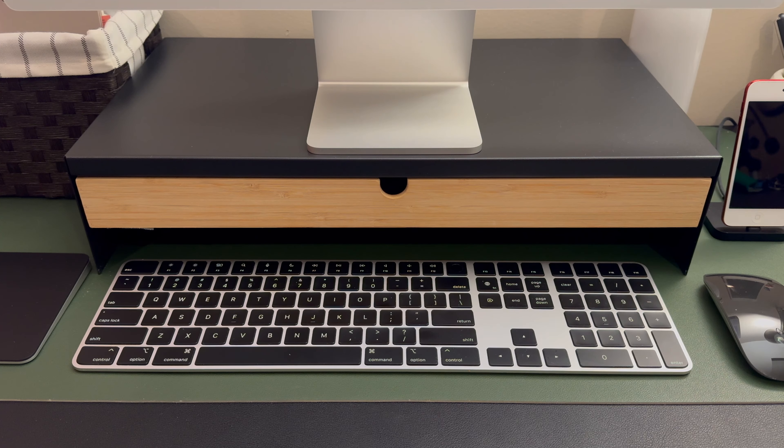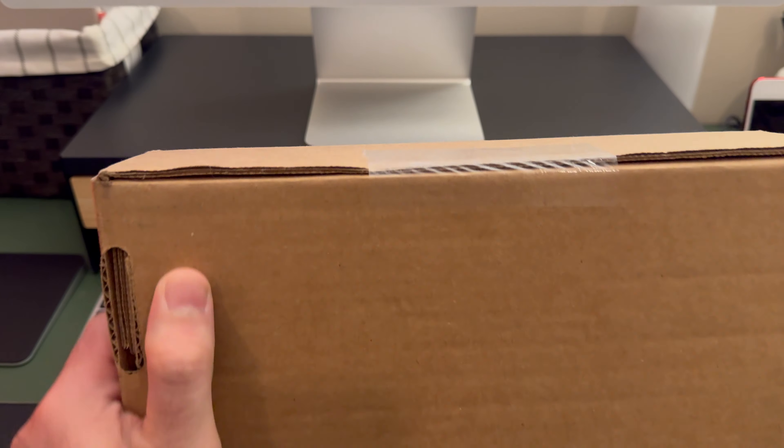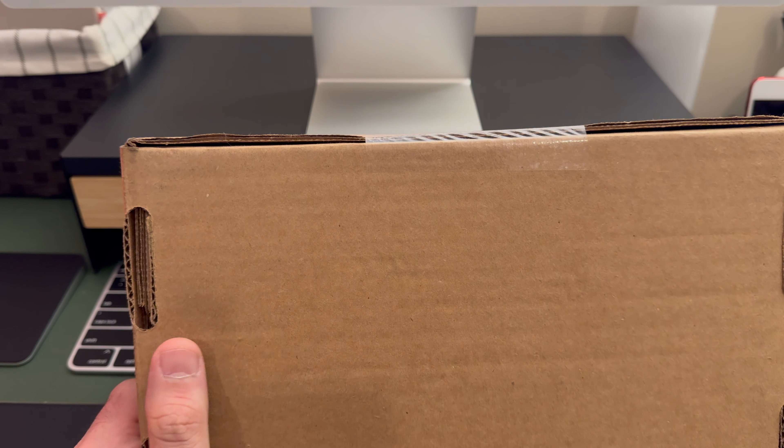Hey folks, so I have another unboxing for you. What I got here in this brown box is the WLF edition of The Last of Us Remastered. Let's open it up.